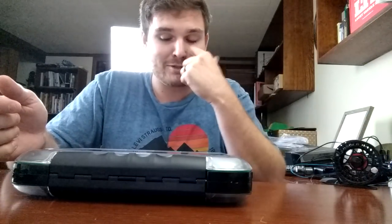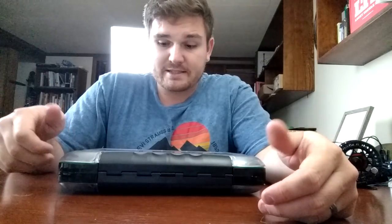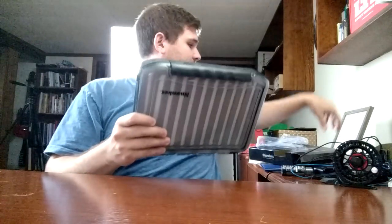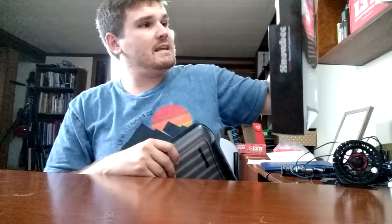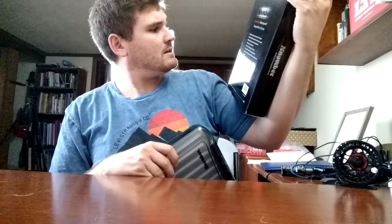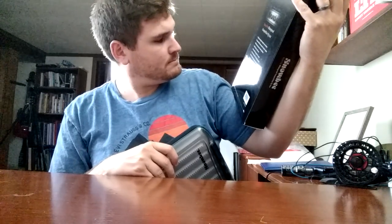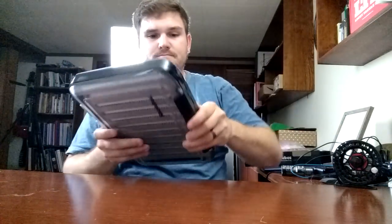Maybe this will be my guide box for when I take people steelheading — just have all of it right in one box. Right now I carry two smaller boxes and label them. But this is incredibly cool. Or it could be a second streamer box. The Snobie EasyView Waterproof Competition Box — 708 flies, floating, and it is waterproof. This is awesome. It's probably kind of expensive, so thank you Snobie. That blows my mind.